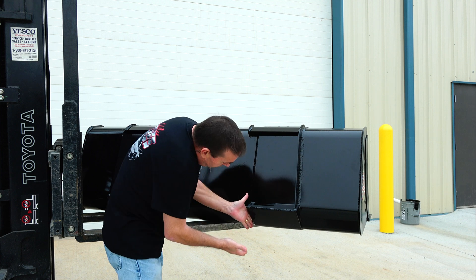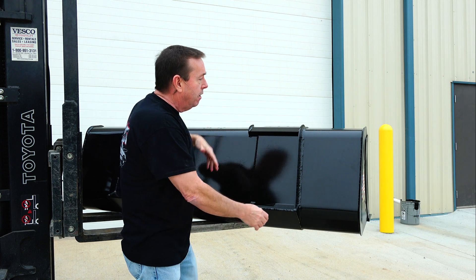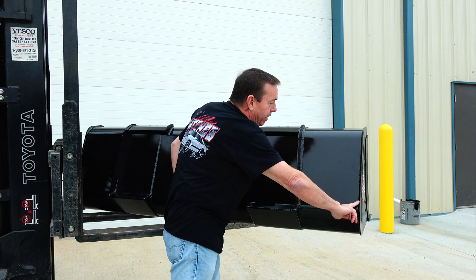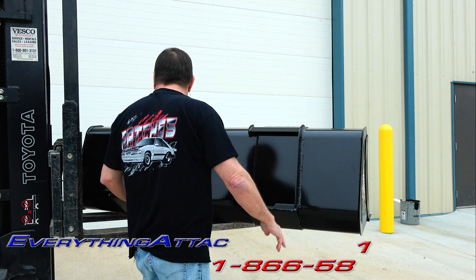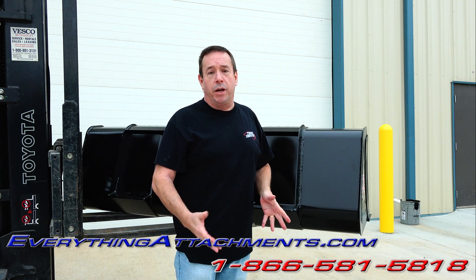It's braced underneath here and wraps completely around the bucket to make everything really strong, with nice beautiful welds on it. This is the quick attach version and we also offer it for the John Deere hitch.